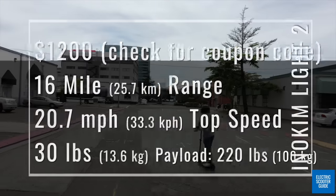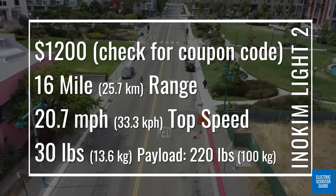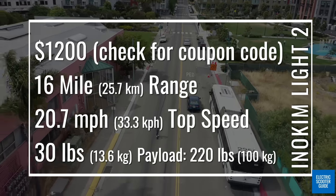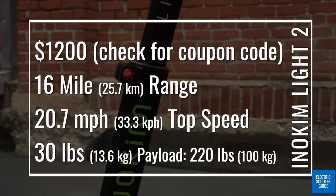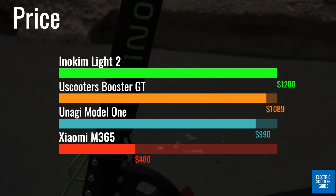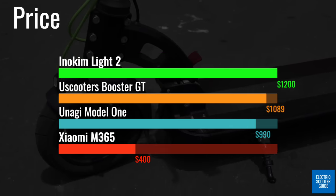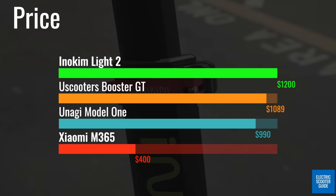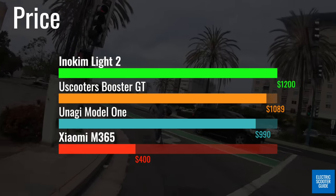The basics: the Lite 2 retails for $1,200, but check our coupon code for a massive discount. It has a tested top speed of nearly 21 miles per hour and a tested range of 16 miles. It weighs 30 pounds and holds riders up to 220 pounds or 100 kilograms. The other ultra-portable GT comes in at $1,089, the dual-motor Unagi Model 1 at $990, and the ultra-value Xiaomi around $400.